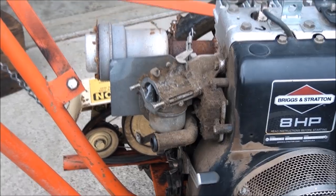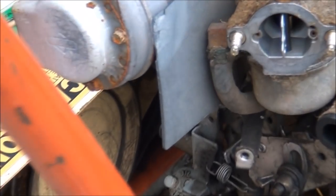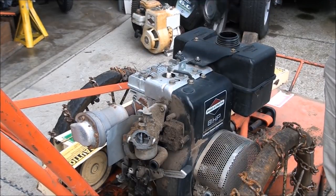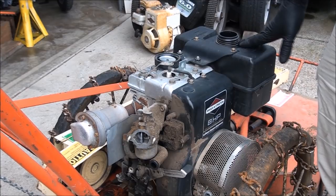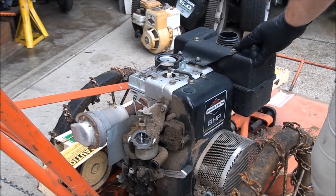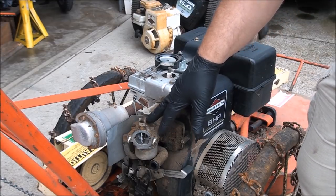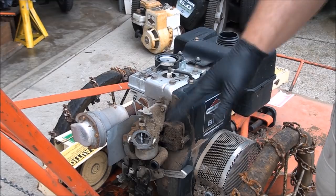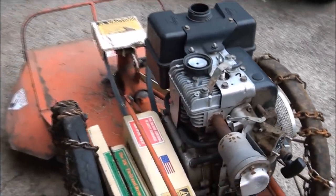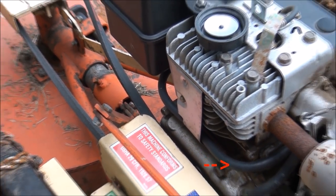Before I do anything else, I want to go ahead and remove the fuel line from the carburetor. I already checked and the gas tank is dry, which is perfect. You'll definitely want to clean out your gas tank and empty out all the gas. Whenever you work on your carburetor, you want to make sure to clean out your gas tank and your fuel line as well. Otherwise you spend all your time cleaning out the carburetor and if you don't clean out the gas tank, stuff gets back in your carburetor again. I'm going to go ahead and install an inline fuel filter in this gas line before I'm done.